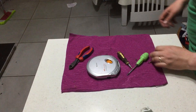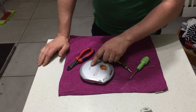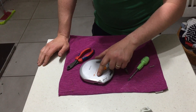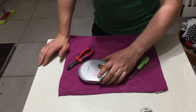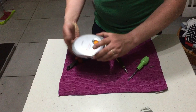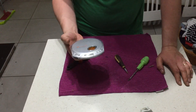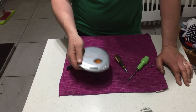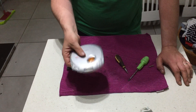Hey guys, it's Popscrap here. Today we're taking apart this Sony Walkman ESP Max CD Walkman CD all ROM. As you can see, the back is missing and it's not powering on. I got this in one of my pickups — they're light, they're vintage, they're old.